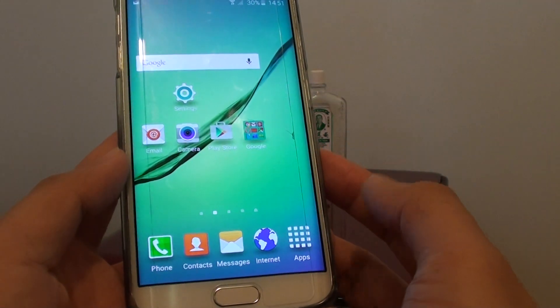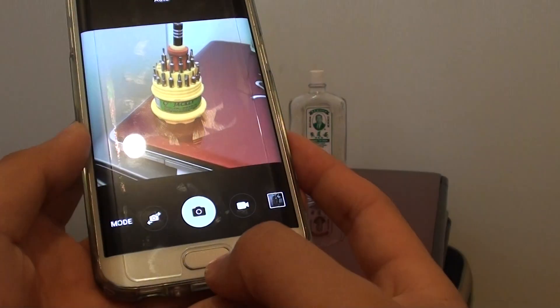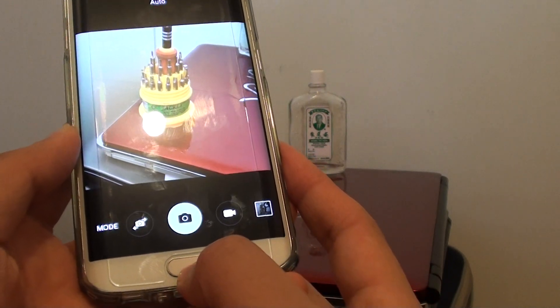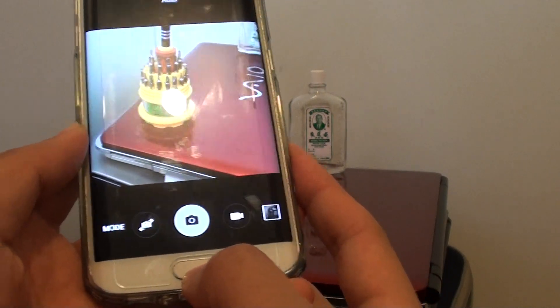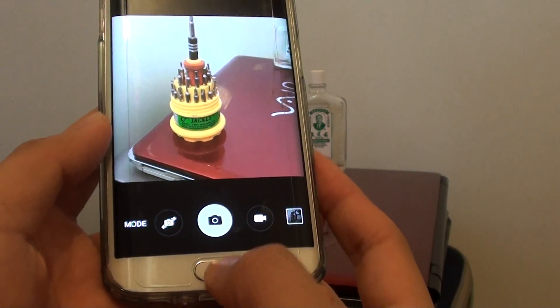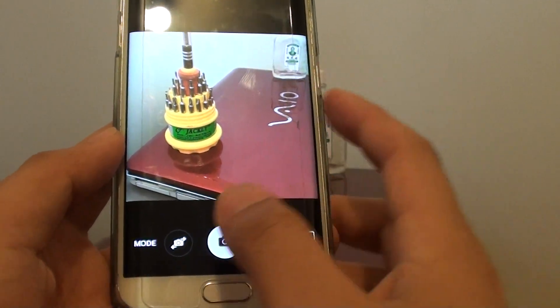So let's say that you're in the Play Store — it doesn't matter where you are, you can always just press on the home key twice and the camera will launch immediately. This is really great if you see something happen on the street and you want to quickly launch the camera; you can just double press on it and it will launch the camera and then you can simply take the photo.